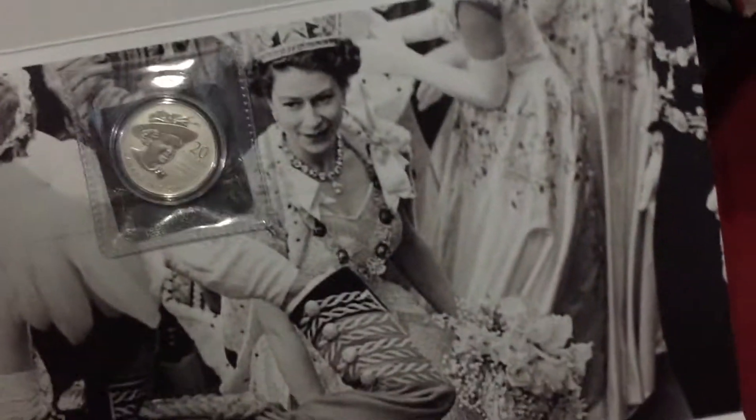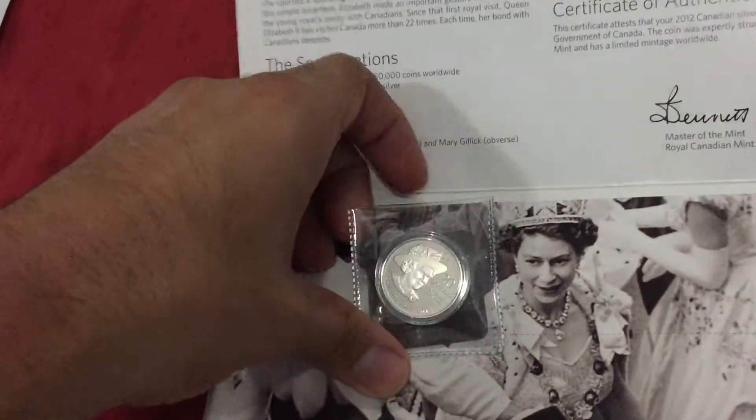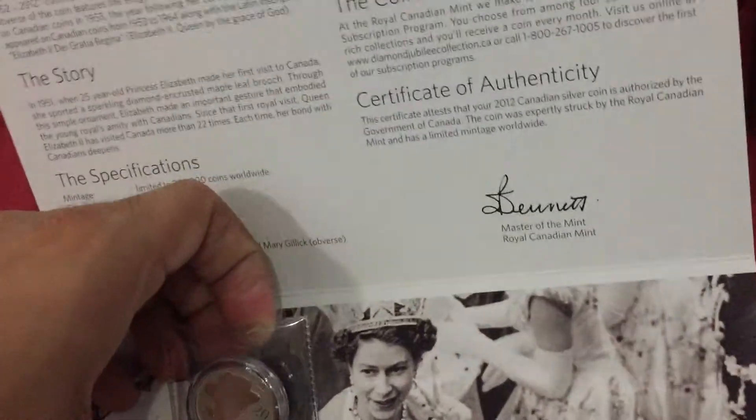Queen picture. They should put the Queen Mother's portrait because this is a Queen Mother celebration, not the Queen. I'm sick of the Queen, seeing her everywhere. It's sticky — I hate that. Sticky and disgusting.